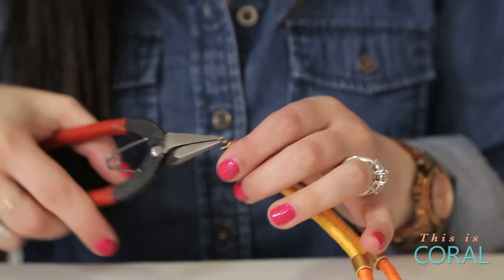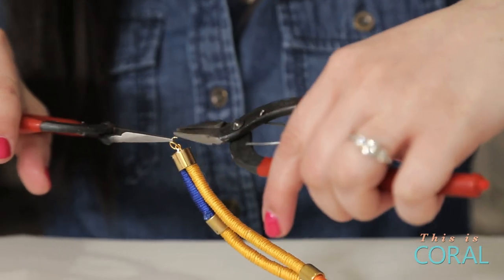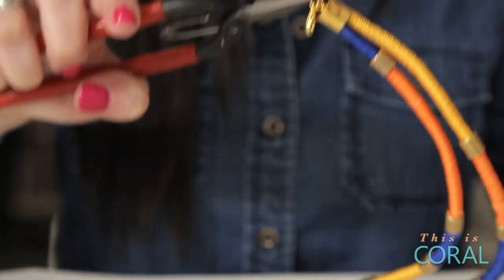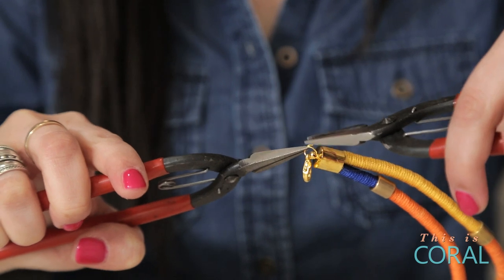Using your pliers, attach a jump ring to one of your rope caps. Attach the second jump ring and your clasp to the other end of your necklace.